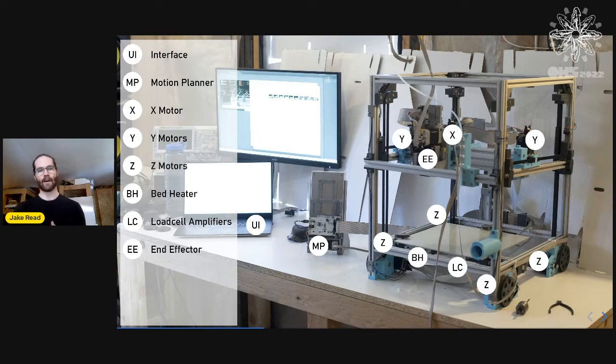So this is Clank — it's on clank.tools if you want to build one. This is the tall version; right now I use it as a printer most of the time. There's an interface that runs on the laptop, a motion planner that coordinates look-ahead for global control, and then each element is responsible for its own local control.